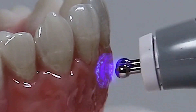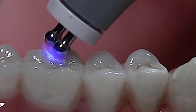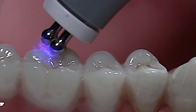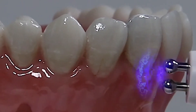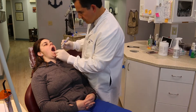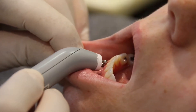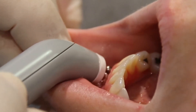Electrodes from the device deliver a subsensory electrical current to the pain-affected area. A 10 kilohertz current interferes with and blocks the transmission of pain stimuli to the brain, resulting in a safe and non-invasive elimination of pain and discomfort without any need for anesthesia.